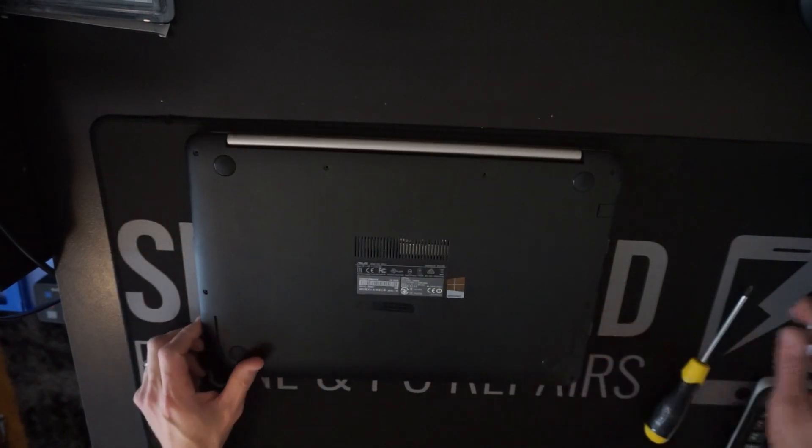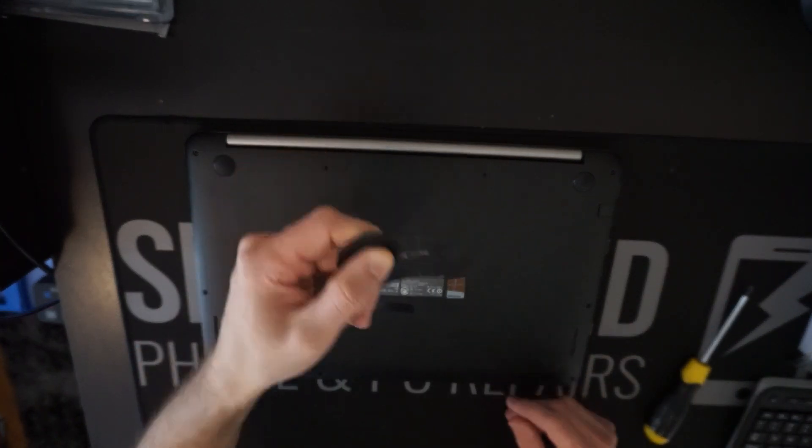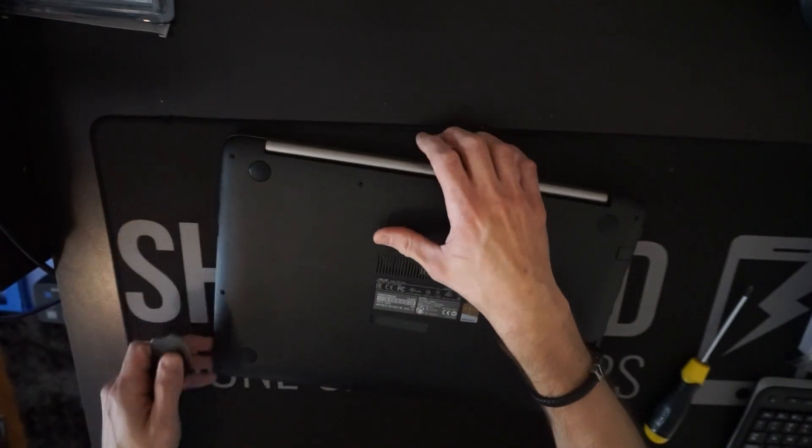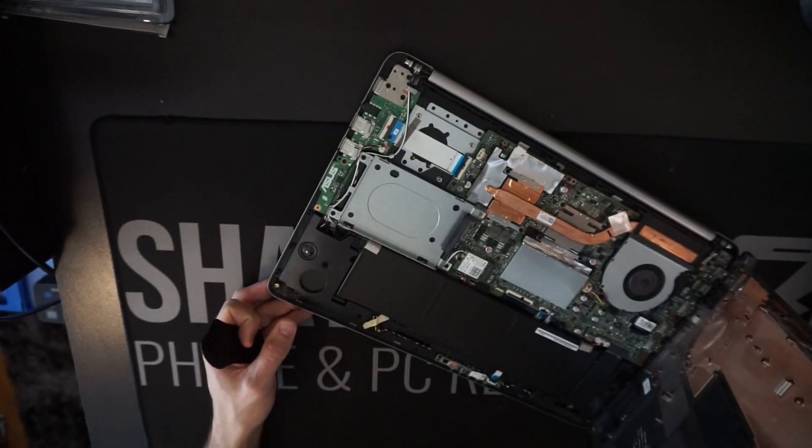Once all 10 of those are removed, we should be able to use something like a bank card or a plastic pry tool to pry around the device, and we should be able to separate it like so.